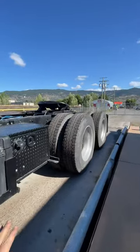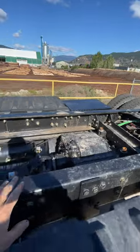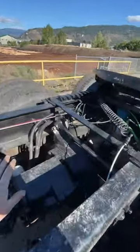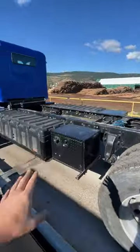This truck is heavy-spec'd as a logger — double framed, auxiliary transmissions, the main driveline the other truck won't have. It's got 46,000 pound rear ends with full lockers. This is a heavy tractor.